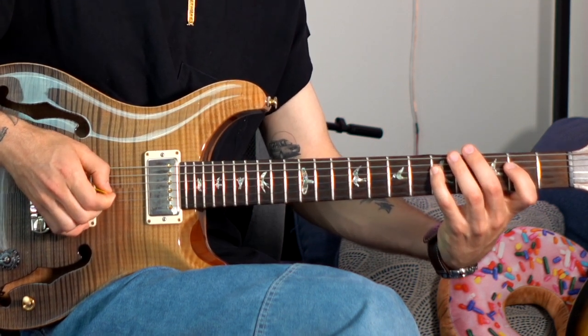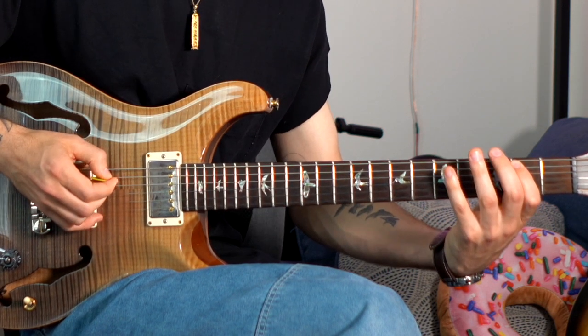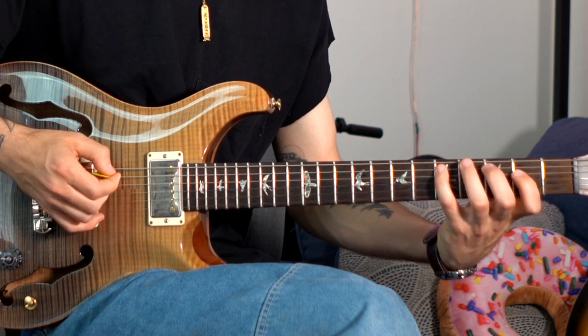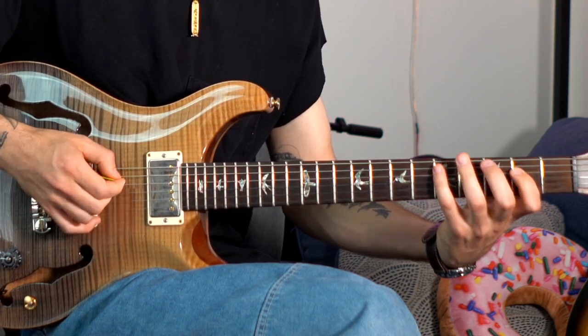Now I'm going to descend the scale until I land on the next note, B. I'm going to go up B, descend scale, C, descend scale. You see what's happening here? We're going to continue that pattern all the way up the scale to the top. We're always going arpeggio, scale, arpeggio, scale — ascending arpeggio, descending scale. That is the magic formula here.